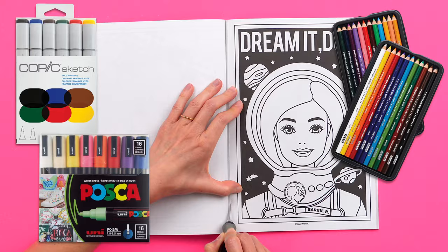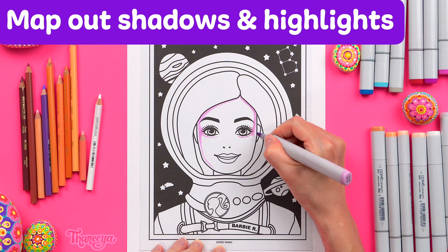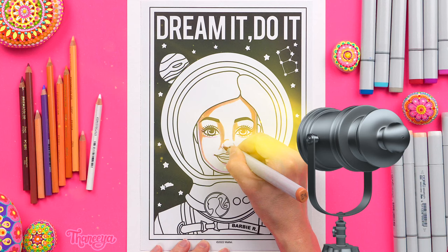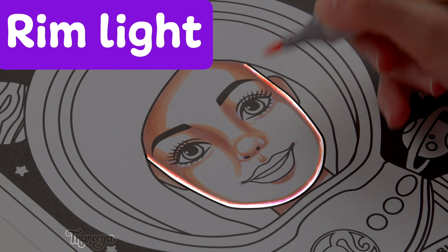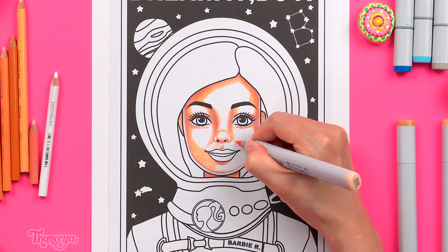I start by applying Copic markers as a base layer. When coloring a portrait it's important to determine where the light sources are coming from so you can map out your shadows and highlights. Since Barbie is in outer space I have a lot of creative freedom to invent the light sources and essentially put them wherever I want. So I'm pretending that there's a light source in front of her coming a little bit from the right. I'm also giving her face a rim light — this thin white edge that I'm leaving along the inside outline of her face. This rim light isn't realistic at all but it will help frame her face and make it pop from the background of her hair.